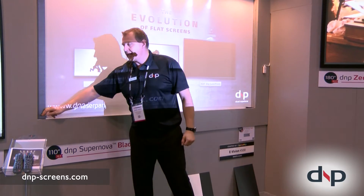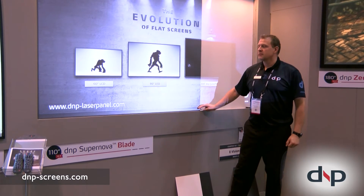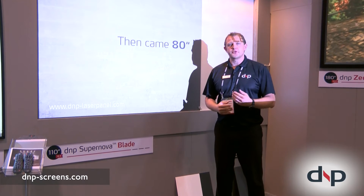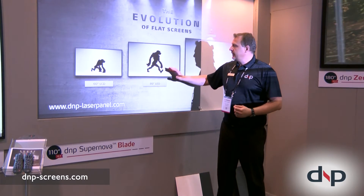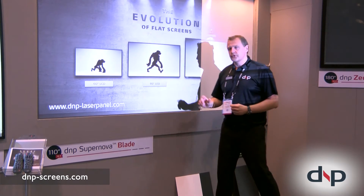Look what happens when I use the Supernova screen material. Look how the black level is preserved, and thereby you have very, very high contrast.